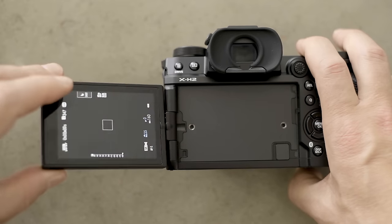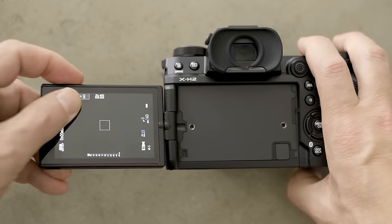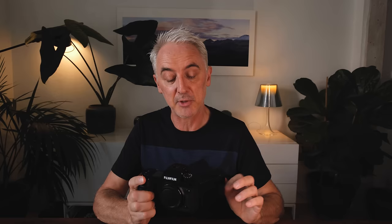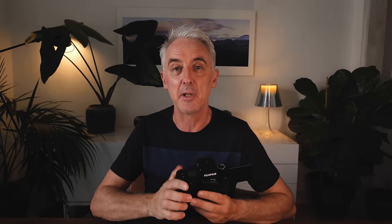The flip-out screen is quite a divisive thing. I personally prefer the articulating screen on cameras like the X-T3 or the GFX as a landscape photographer — it works much better when using the camera on a tripod — but if you're recording video, being able to turn the camera around and record yourself makes things much easier, like I'm doing now with the X-S10.